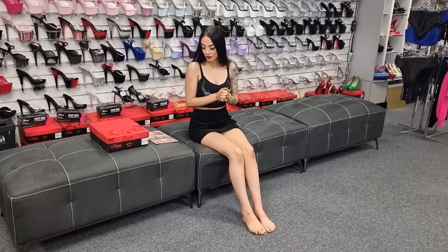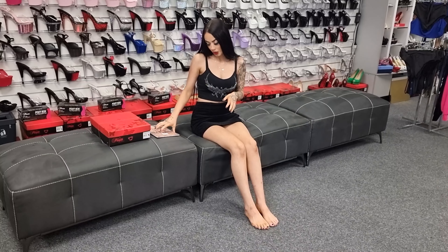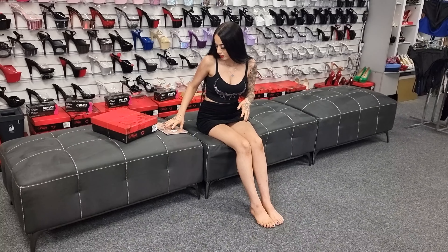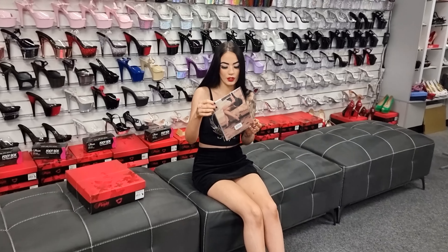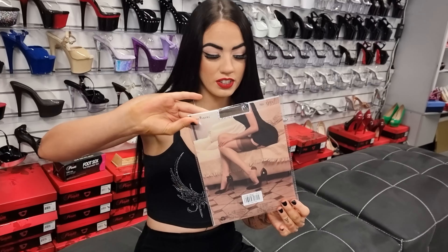Hi guys, it's me Rose and I'm back at the Shoes of Hollywood store doing another review for you today. We've got a new style shoe to review and some gorgeous stockings. I'm going to unbox the stockings first before I do the shoes. We've got some gorgeous Rosicura stockings that I will be trying on.